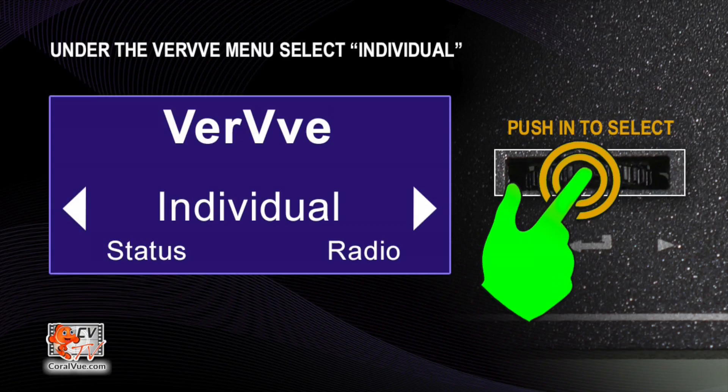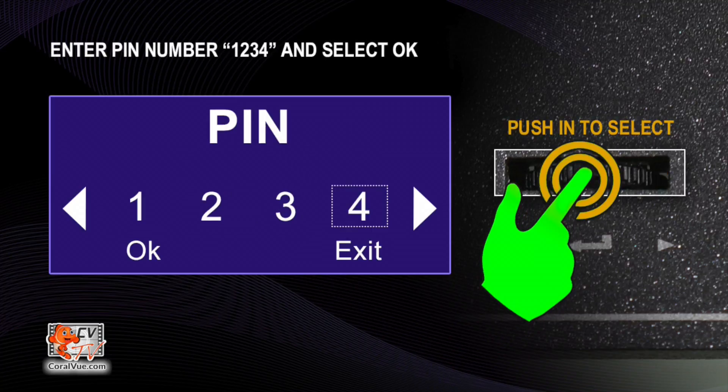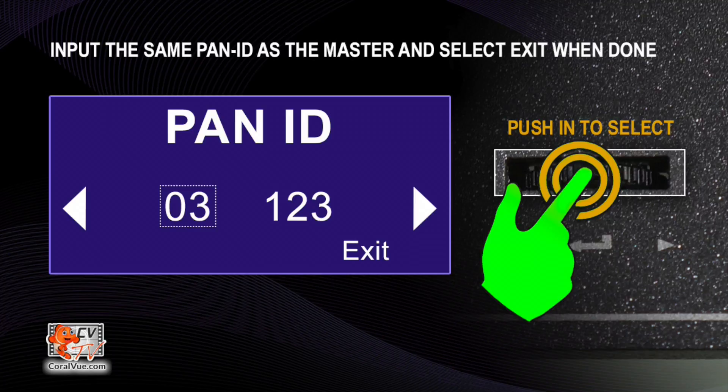Now you must modify all slaves to match the same pan ID number. Power up your Verve One fixtures and select Individual from the Verve menu. Using the jog dial, scroll and select Settings. You will be prompted for a pin — enter 1, 2, 3, 4 and select OK. Now scroll and select Pan ID. Input the same pan ID as the master fixture. If the Verve Plus has a pan ID of 03.123, then input 03 on the first box and 1, 2, 3 on the second box.